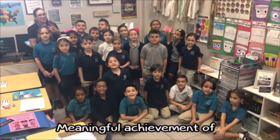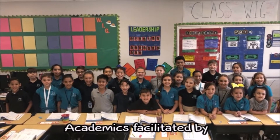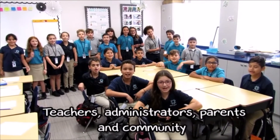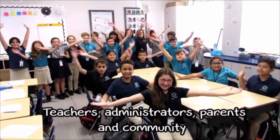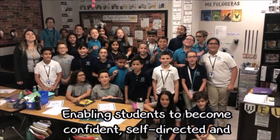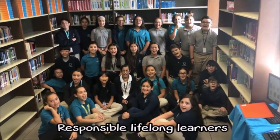Uniqueology involves academics facilitated by teachers, administrators, parents and communities, enabling students to become confident, self-directed, and responsible lifelong learners. Good morning, Stingers.